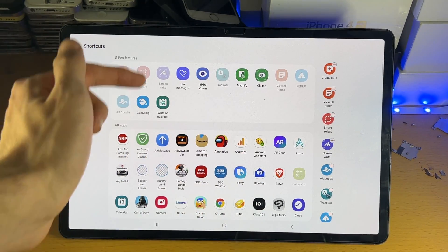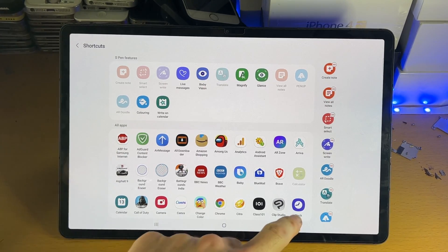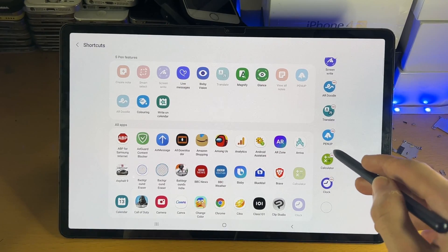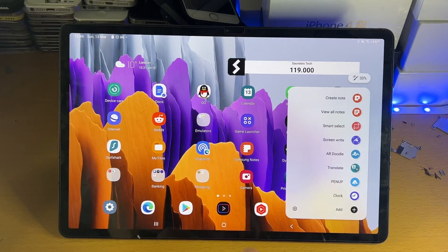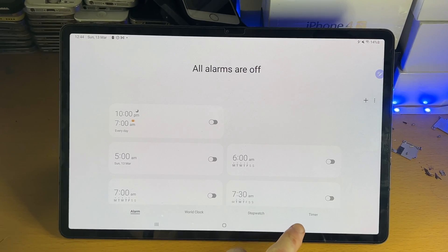The S Pen features are the regular S Pen quick actions. 'All Apps' will just load up an application — so if you tap on the clock, it adds that into the quick action. If you tap the minus, that removes the quick action. Tap into it and all it does is load up the application.